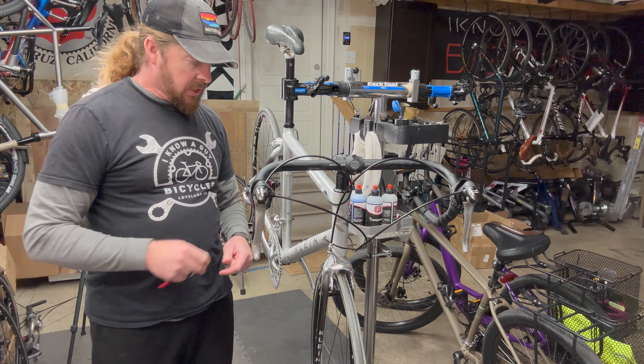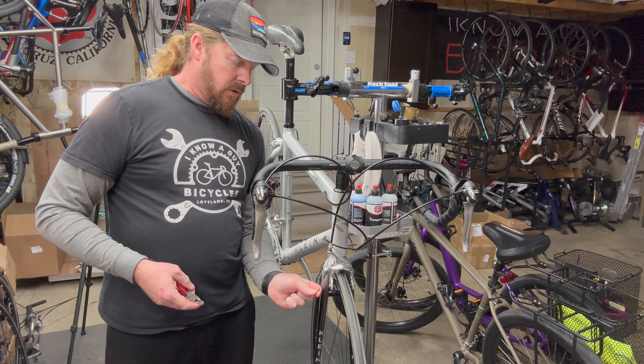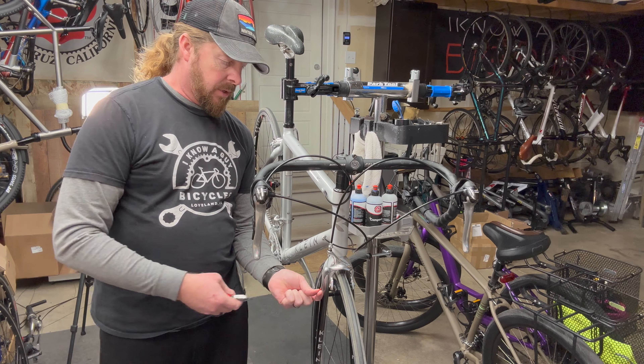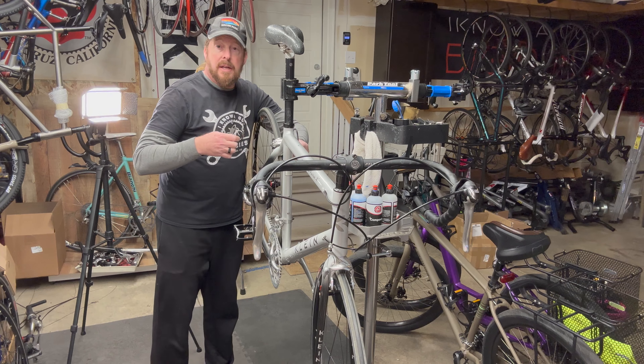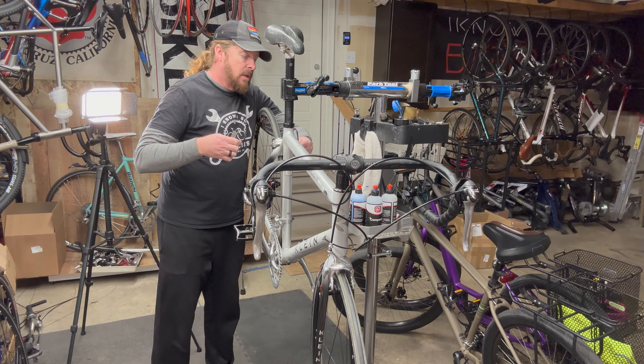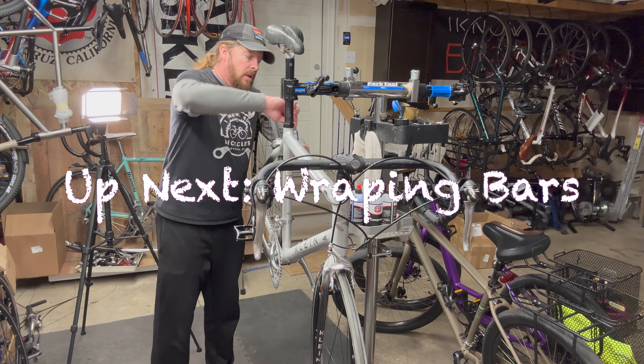Since I've got the pedals and the cable ends on the derailleurs, I'll go ahead and finish off the brakes here — same kind of thing, just a little crimp on those. And then we're heading right into doing the bar tape.